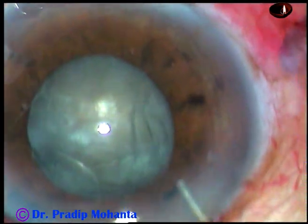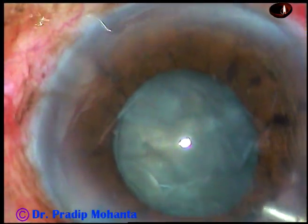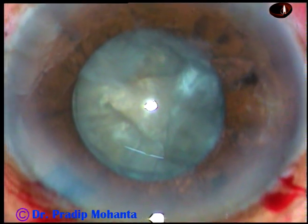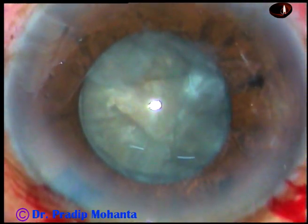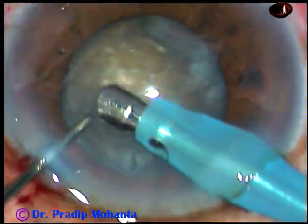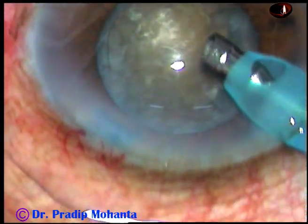Hydrodissection is done. The nucleus is quite hard in this case. Now some more phaco, and now the phaco needle is introduced into the anterior chamber. The machine being used is Oakley Cataract 3 from Switzerland. See the exposed part of the needle — this is because the nucleus is quite hard. Nucleus sclerosis is grade 4 or grade 4+.